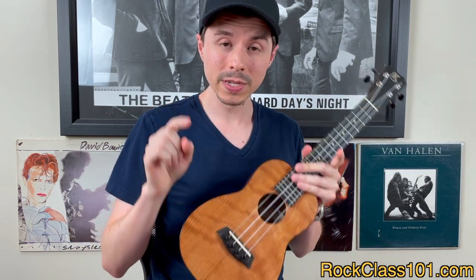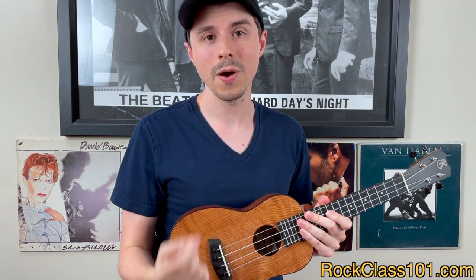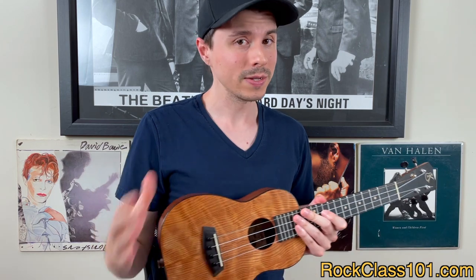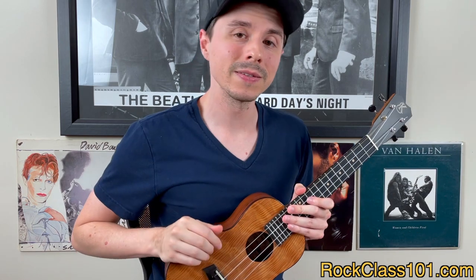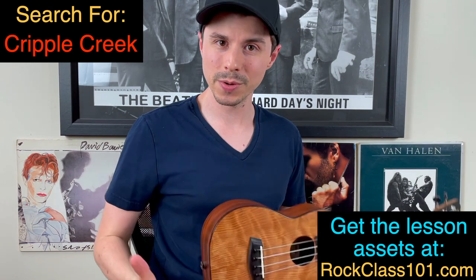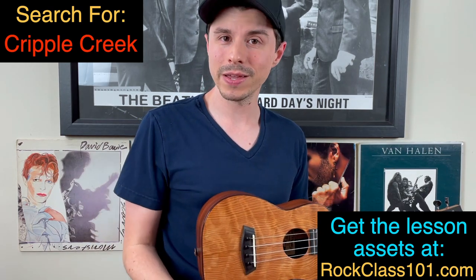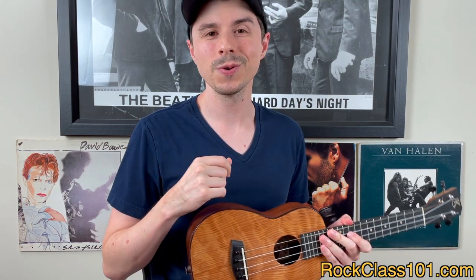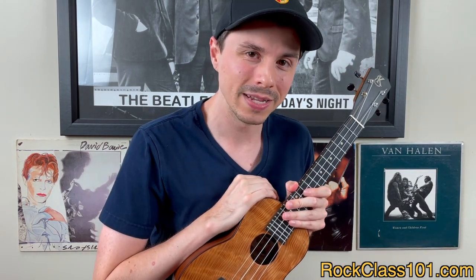This video is going to be the part one lesson, and it's going to kick off with teaching you that high G part, that claw hammer part. If you want to watch the part two lesson, which will cover the baritone part, you can do so by clicking this link or going to the site rockclass101.com and doing a search for Cripple Creek. Also on that page will be the tabs that you can print off and follow along with.